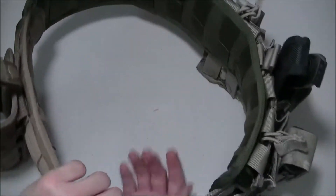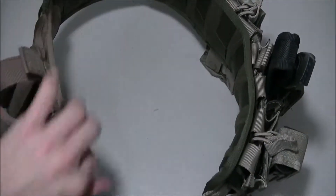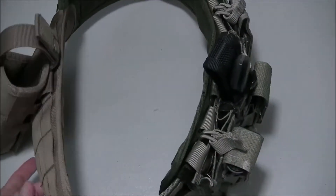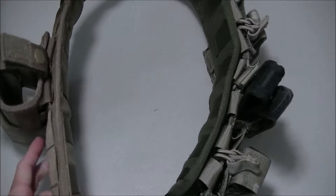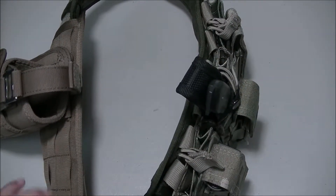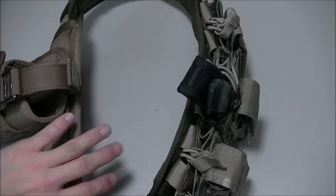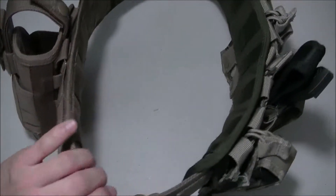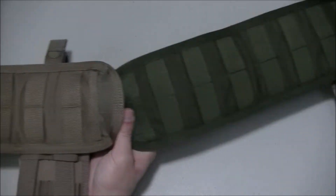It does come in a 30-inch version that will go one piece all the way around, but I purposely got a shorter panel and a longer panel for my specific use. I'll go over that when I do a video on my battle belt, but for now let's just look at the 12-inch panel.